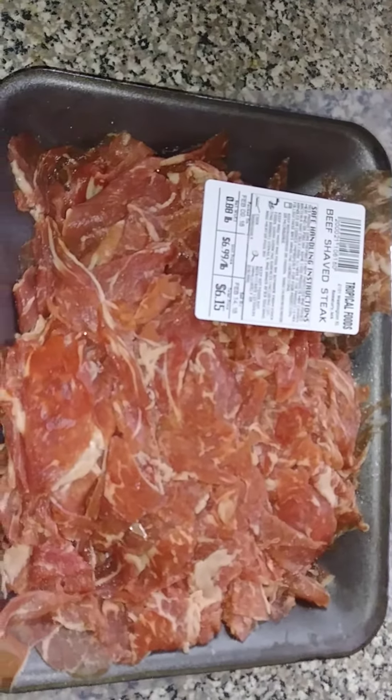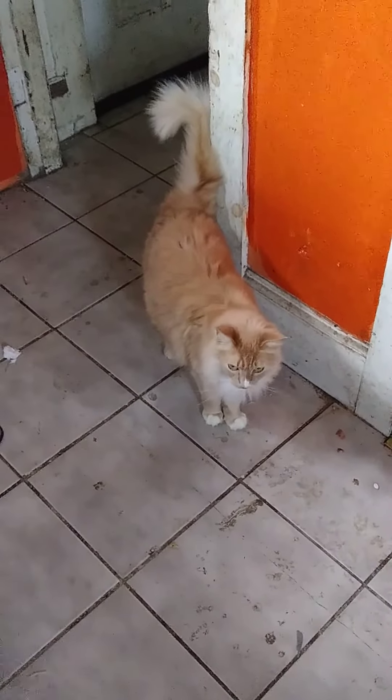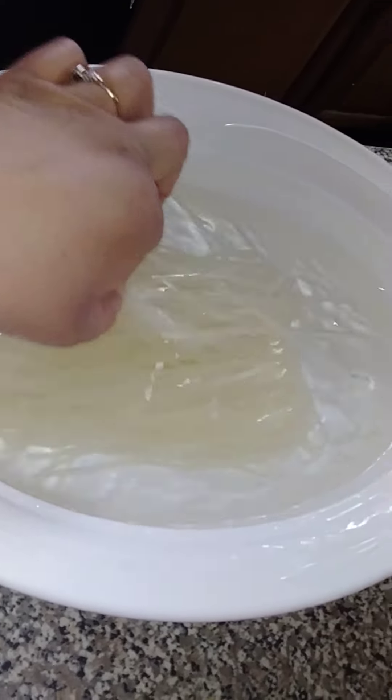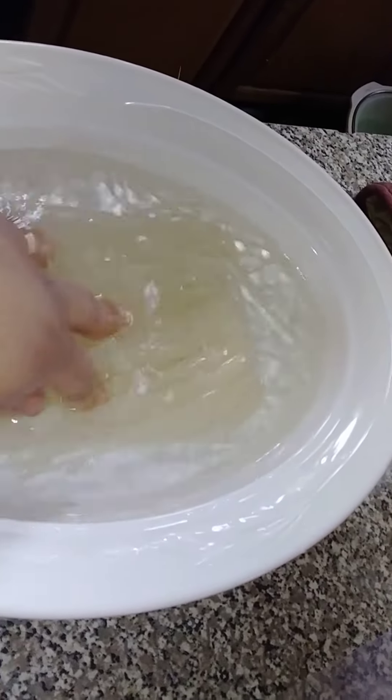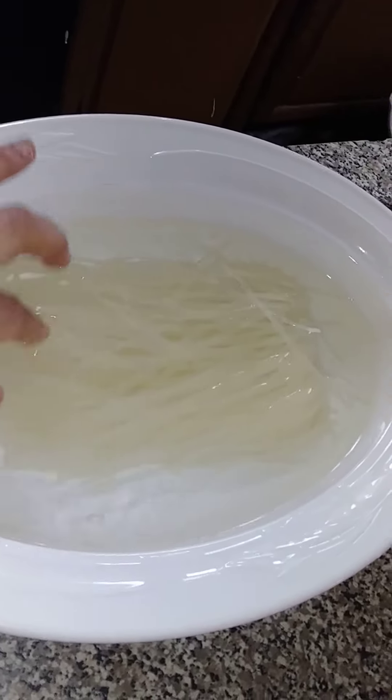I have some thinly shaved beef steak and I have an annoying cat that's loud. So this is what I'm going to be putting on top. I have some bean sprouts and stuff in the fridge. I'm soaking my noodles so that way if I don't finish it all, when I heat it up it won't be disgusting.